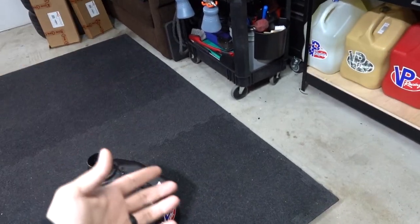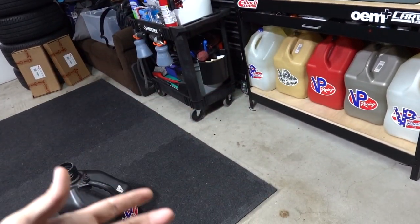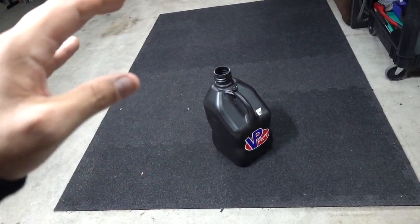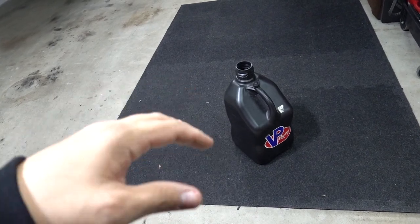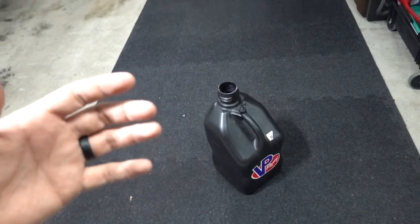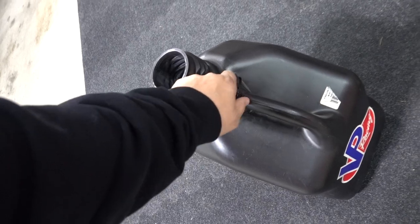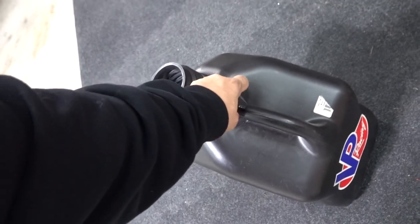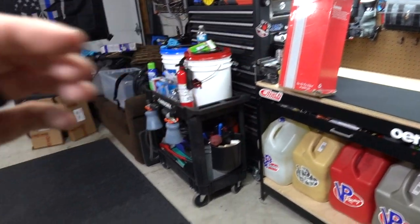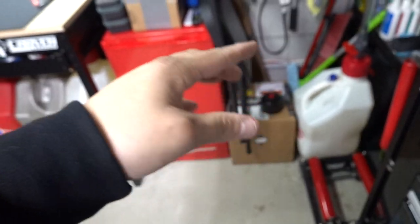I have 12 of these jugs — I fill up all of them and it lasts me about three to four weeks max, then I go back and refill, keeping the fuel storage pretty good. What I need to figure out is the pumping of it. Some people will say just lift it up and tilt it, but it's a giant pain in the ass and I can't stand these valves — they suck most of the time. So we're just going to give this a little test.